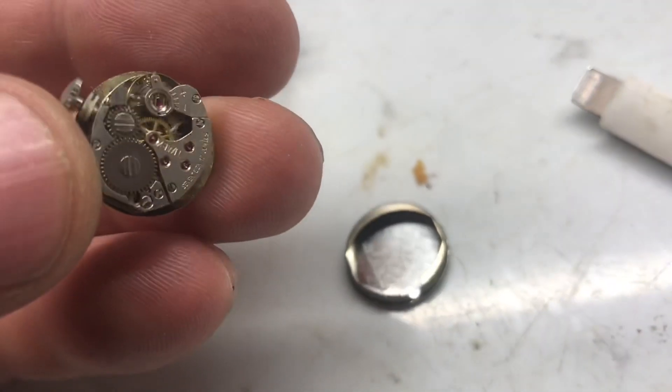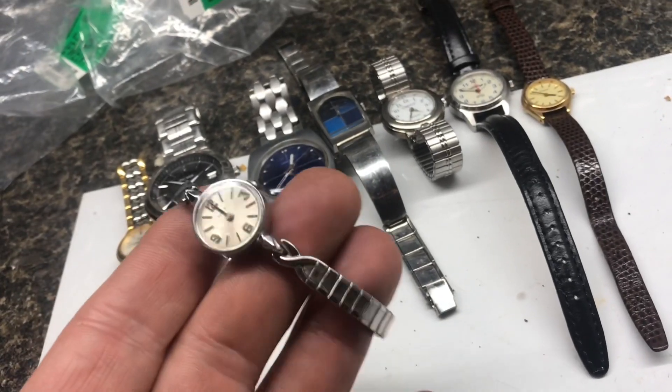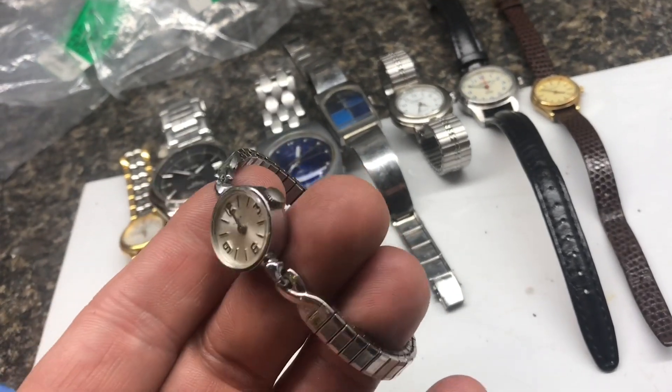A neat one for a buck fifty — this one runs beautiful, 17 jewels. Look at that thing run. I really like the design, and I like how this one runs too.